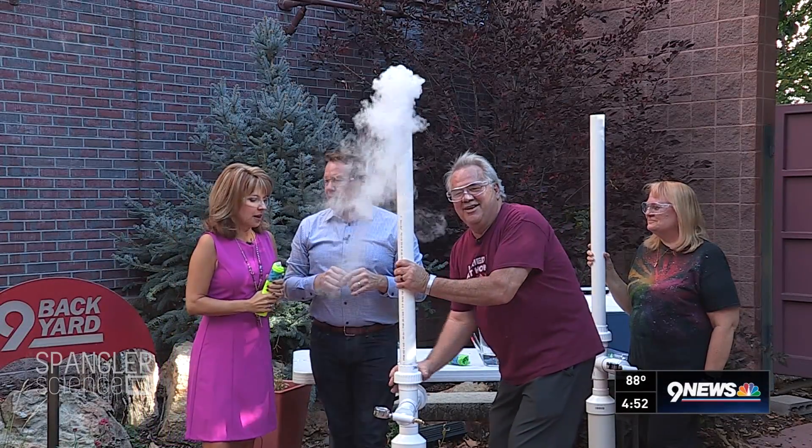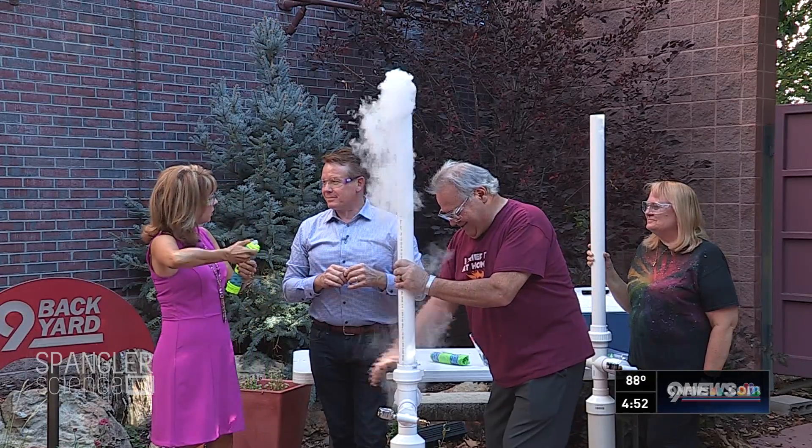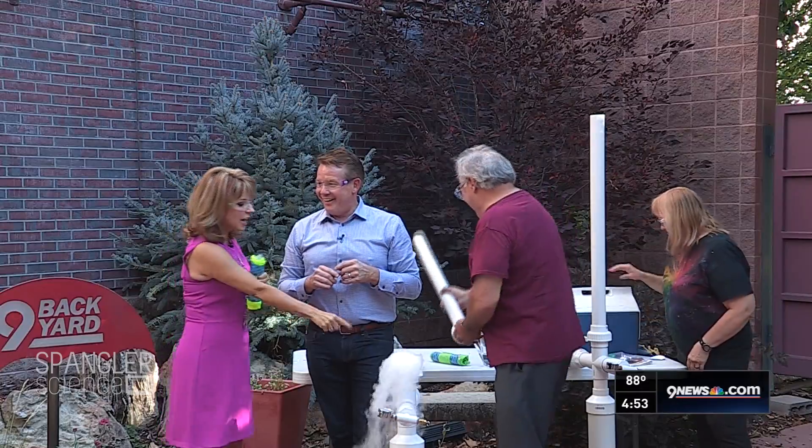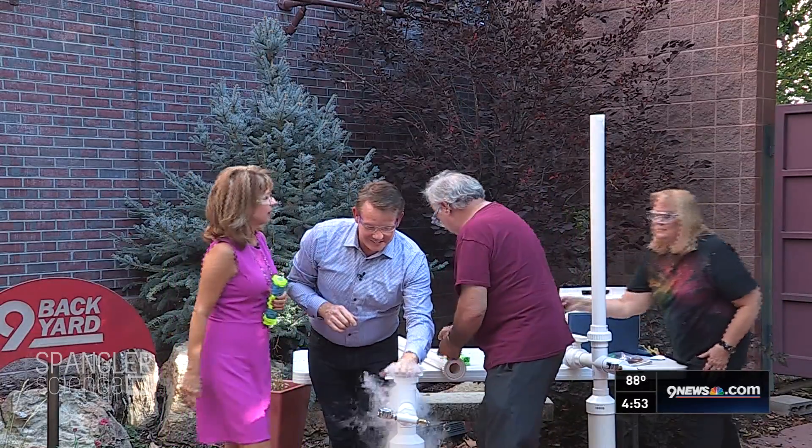Is this just like what you see at games? You go to sporting events and they'll shoot the T-shirts out sometimes — is it like what you see at games? No, not at all. Because I don't see this when they do it.